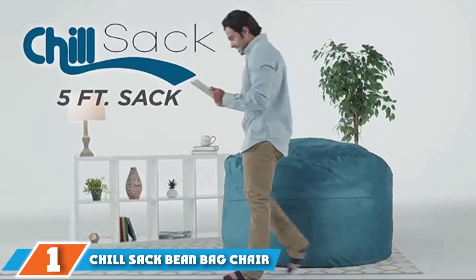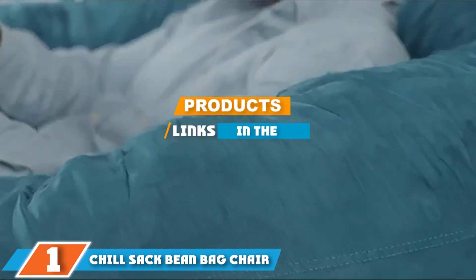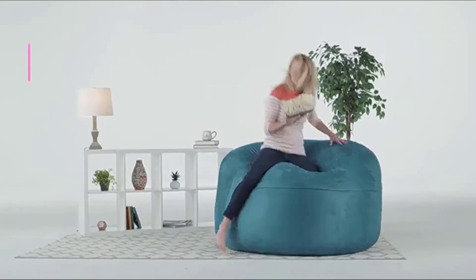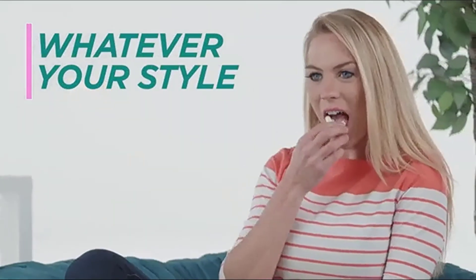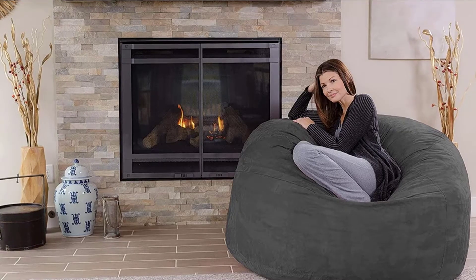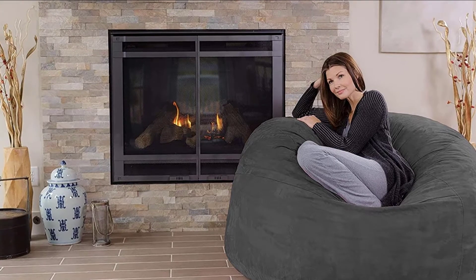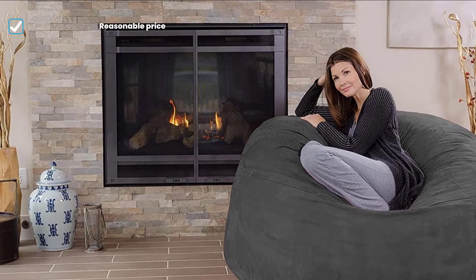At the first position of our list, we have the Chillsake Beanbag Chair. For a high-quality, sizeable beanbag chair that doesn't sacrifice comfort, check out the Chillsake 5-foot beanbag chair. Filled with shredded memory foam instead of beans or pellets, this isn't your average beanbag lounger — it's super fluffy and plush but still pleasantly supportive.